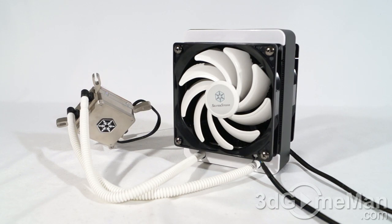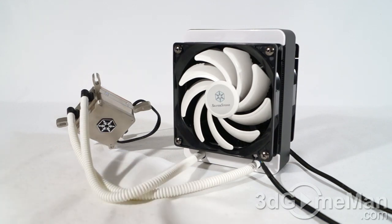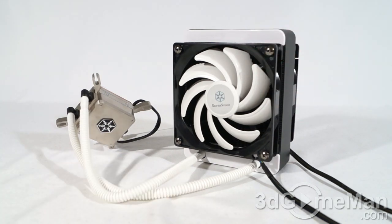Back in the day I was into traditional water cooling setups. They were excellent and performed extremely well, but there was so much fiddling around with all the different components and tubes. Today, this type of product is really the way to go. If you still want the best performance, go with a traditional water cooling setup. If you want something more affordable, go with an air cooler. Something in the middle would be this particular product.